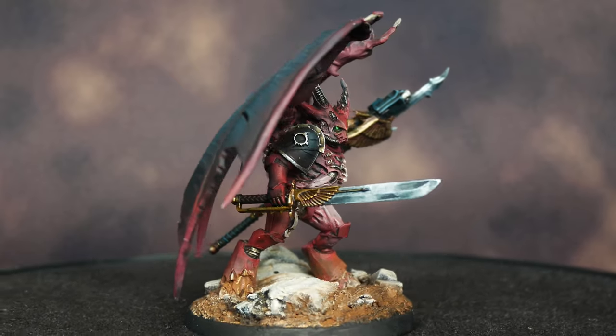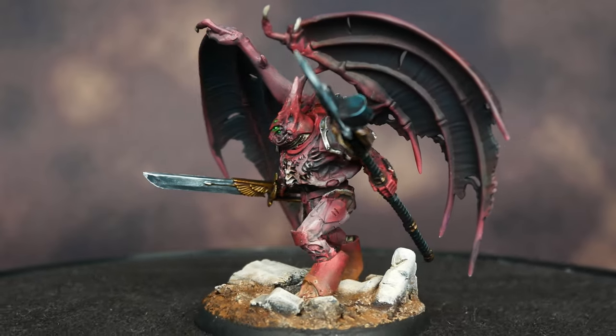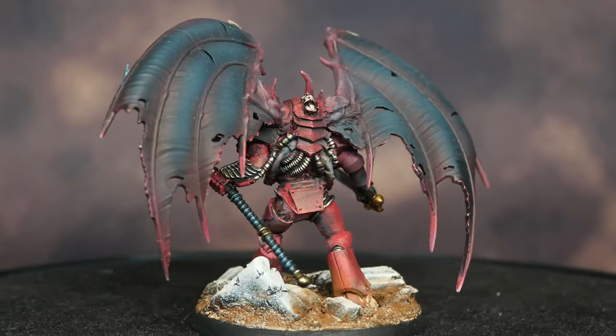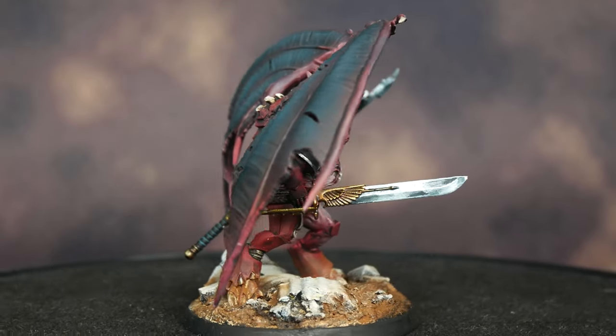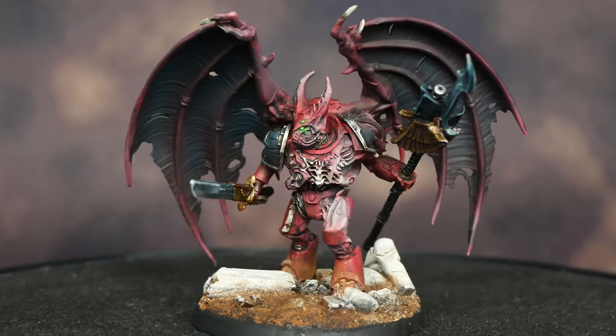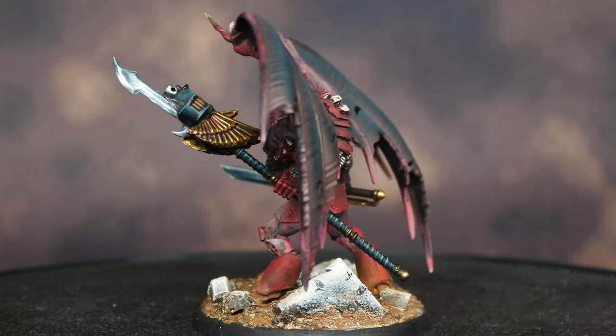So that's pretty much it for the model, and I hope you enjoyed this tutorial. I also took a lot of video of me converting this model, but I'm not sure if I want to do a video on it, as I've never done a conversion video before and I'm not sure it's worth the five to eight hours it would take to edit. But if you're interested, leave a comment below and I'll get around to editing it. As always, thanks for watching.